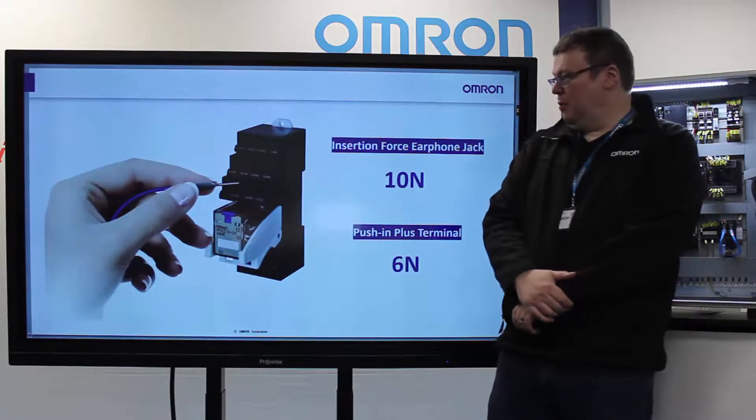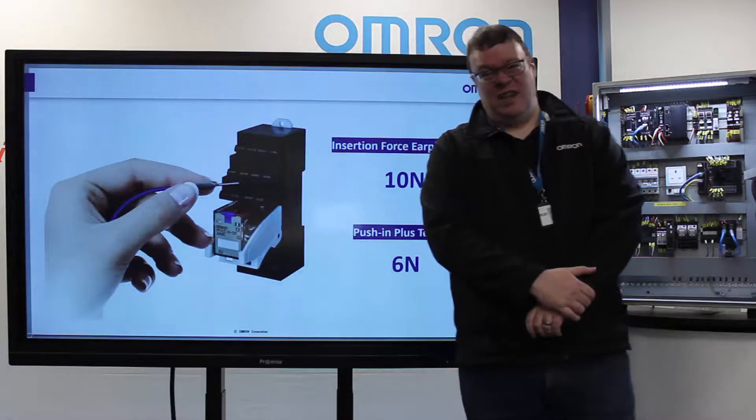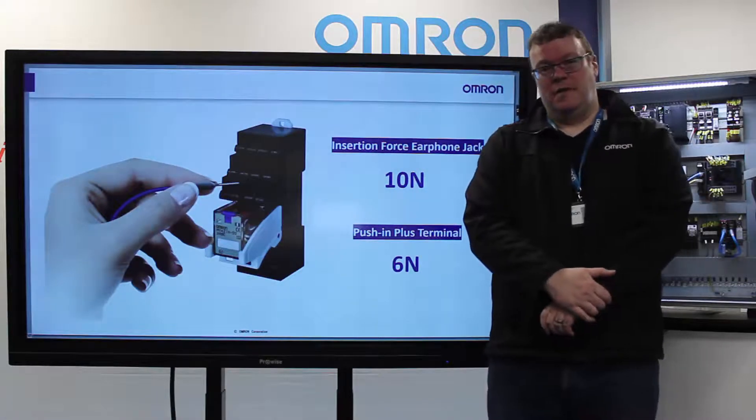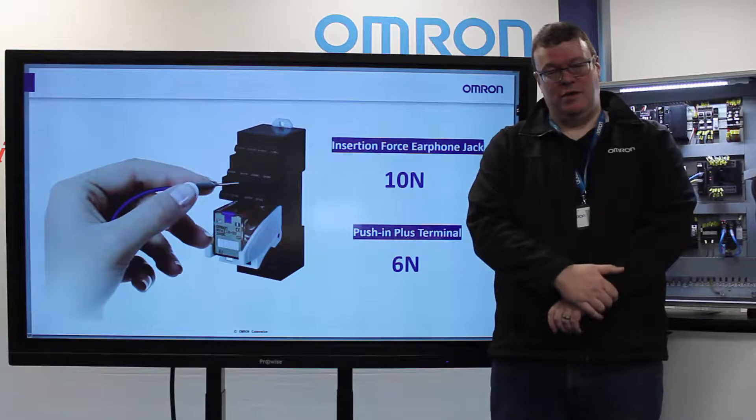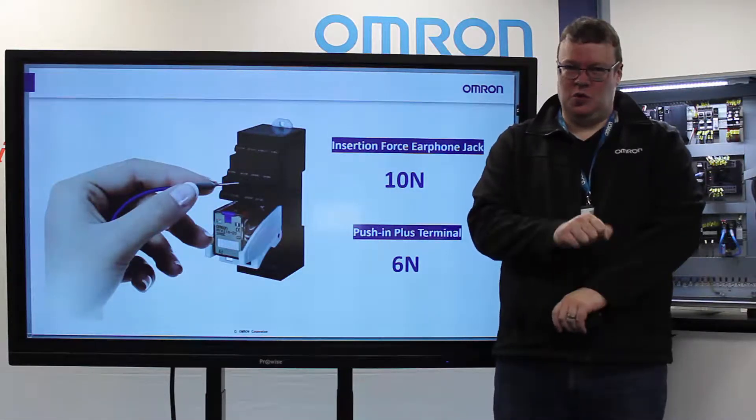Firstly, the Omron push-in technology requires a very minimal insertion force — essentially 6 Newtons. If you were to imagine that pushing an earphone jack or headphone jack into your phone is 10 Newtons, you can see it's relatively easy to do compared to having to torque up a screw.